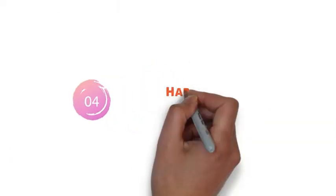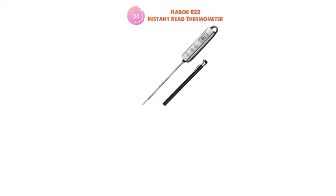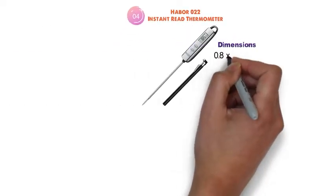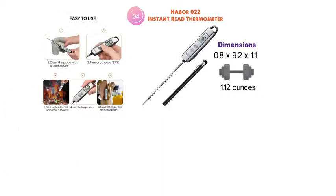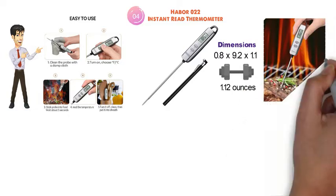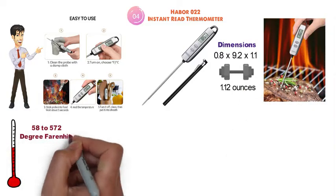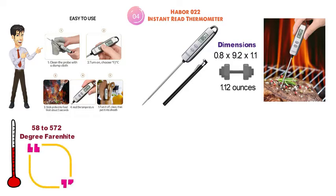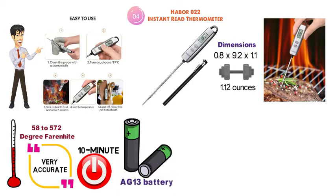At number 4 we have the Haber 022 Instant Read Thermometer. The dimensions of the Haber 022 are 0.8 x 9.2 x 1.1 inches and it weighs around 1.12 ounces. This simple yet effective thermometer has a temperature range of negative 58 to 572 degrees Fahrenheit and is accurate to plus or minus 2 degrees Fahrenheit. It has a 10-minute auto shutoff feature and functions on an included AG13 battery.